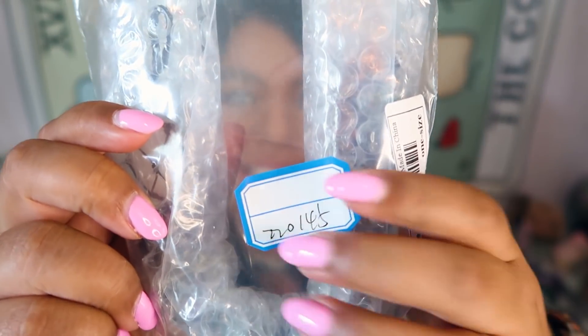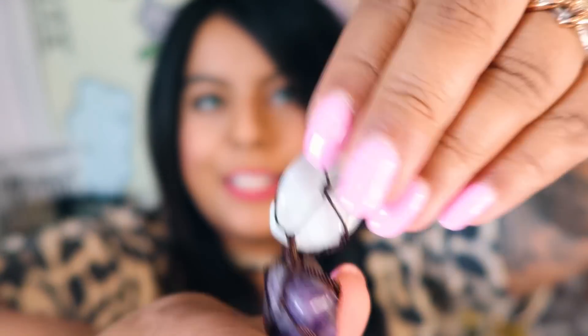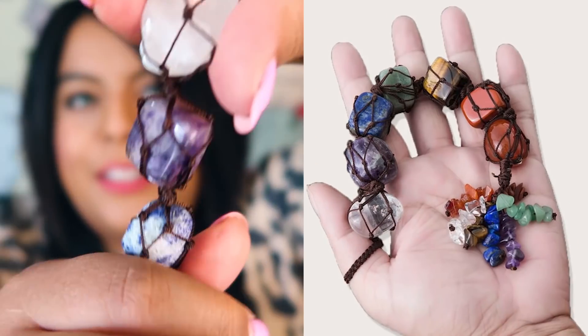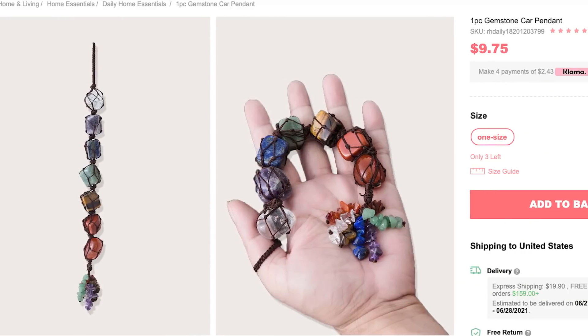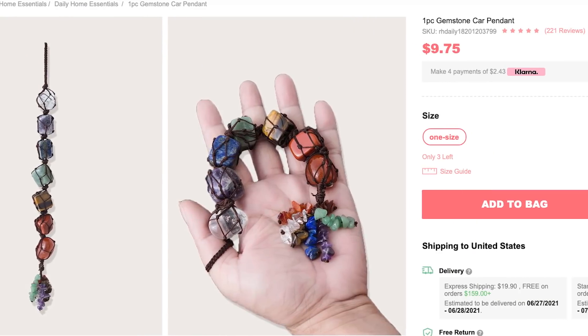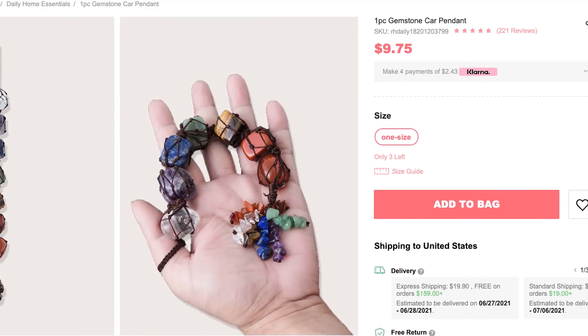This next item I think is something you can hang in your car — like a chakra decorative piece. Here's what it looks like up close, with the handwritten sticker. It's on a little loop and then there are all these crystals that are kind of wrapped, with little dangly chips at the bottom. All of these actually look real — let me take a closer look.